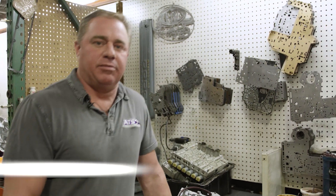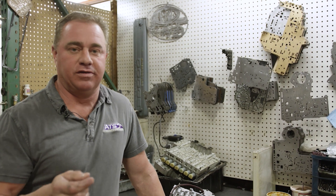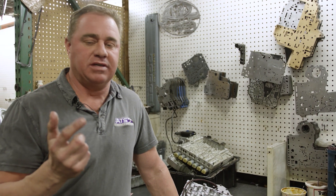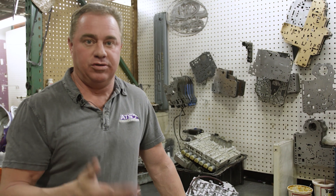Hey guys, so today I'm going to talk about the most problematic part that Chrysler sells, and that is for the 47 and 48 RE transmission, manufactured basically from 96 to 2003.